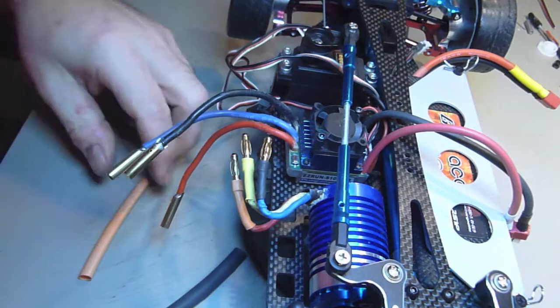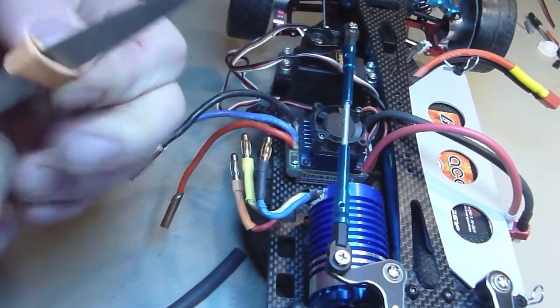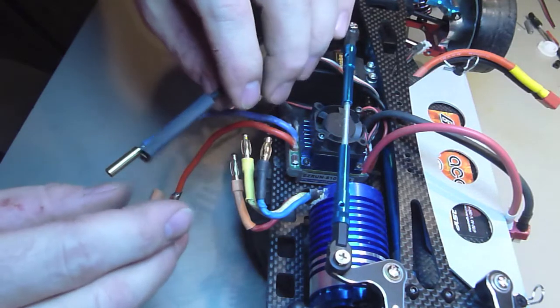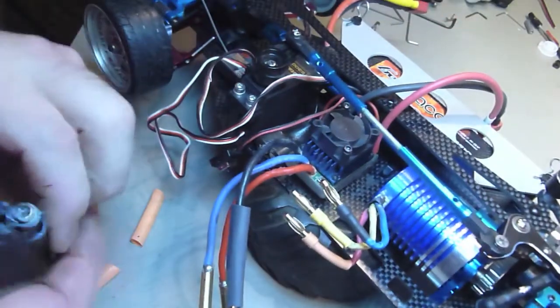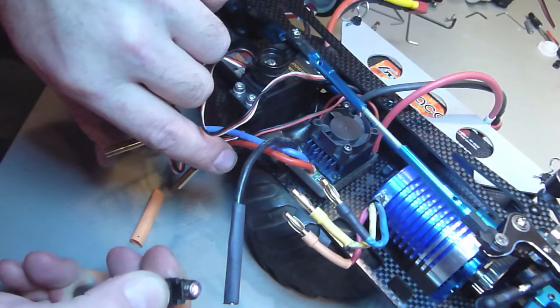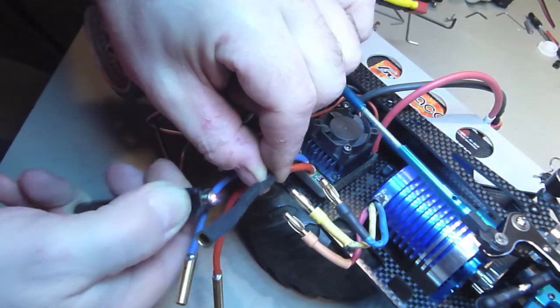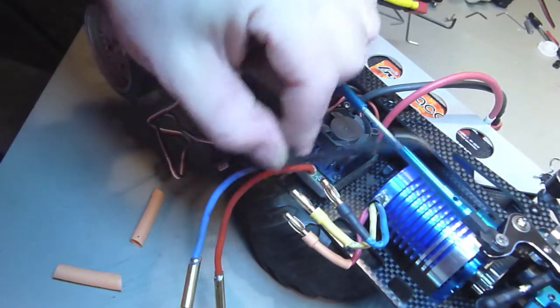Now all we need to do is put the heat shrink on it. You have a choice with the heat shrink: you could shrink it with your soldering iron, you could shrink it with a heat gun, or you could shrink it with a lighter. A lighter is preferable if it's a torch type lighter, like this one. There you go — nice, neat heat shrinking.